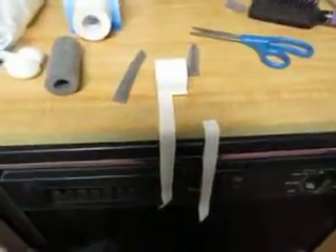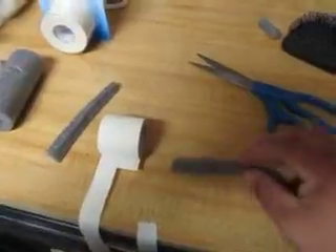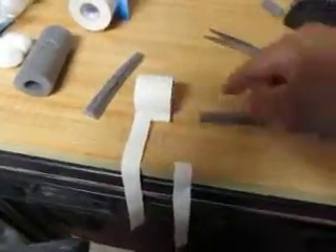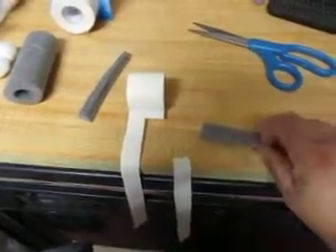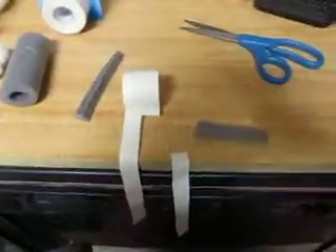We have our piece that needs to be taped. We've cut our one solid roll into two slices. Now we're going to take this piece and wrap it around with the sticky side out, and then we'll continue.